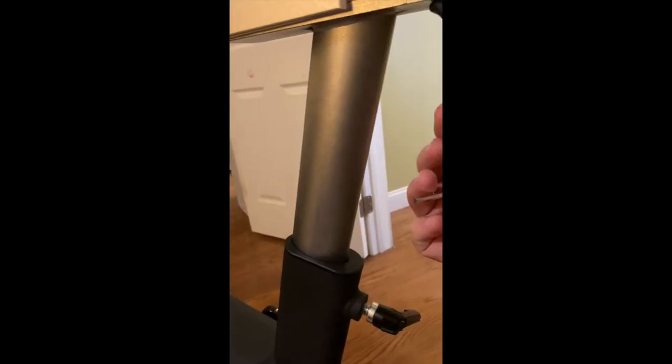You just need the Allen key that they give you and simply tighten it up. If your seat's down and it hits this, just raise up your seat.